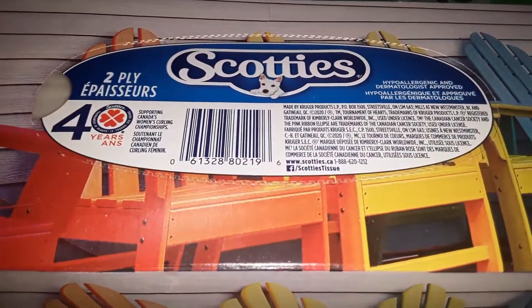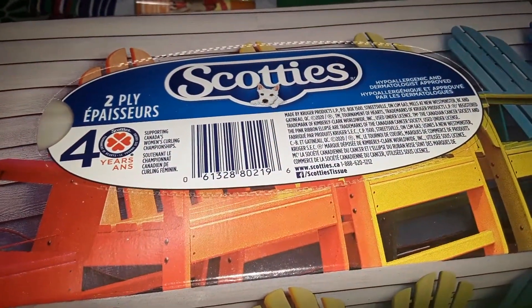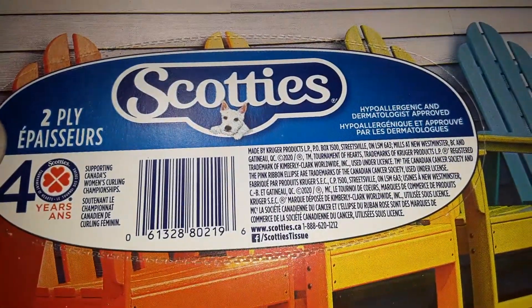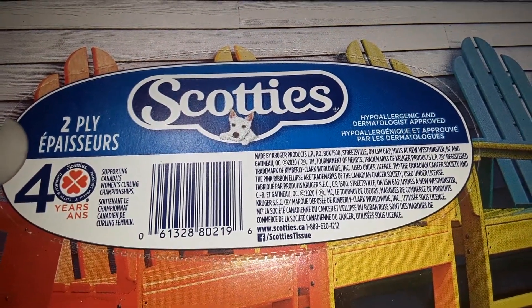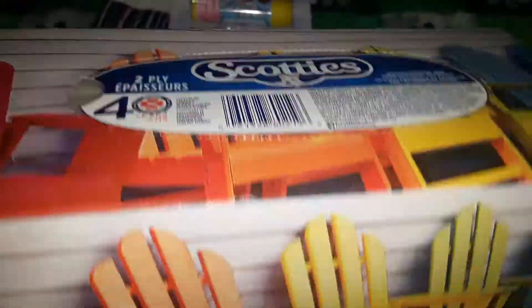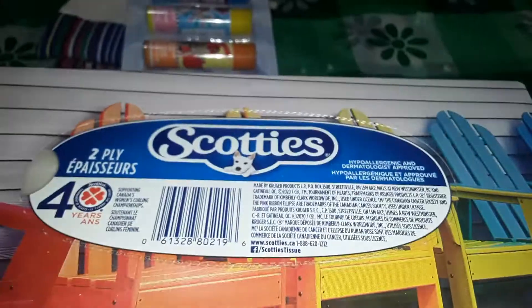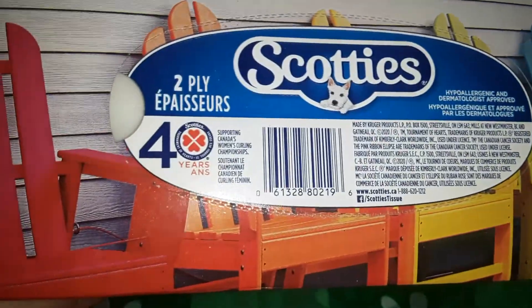This is a repurchase — I always get the tissues at Dollarama. These are Scotty's two-ply tissues, I think $1.25. They're hypoallergenic and dermatologist approved. I always buy them there and I like their boxes — this one gives me summer vibes with those beach chairs on it. Really nice box of tissues.